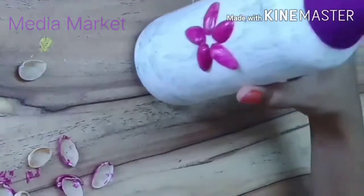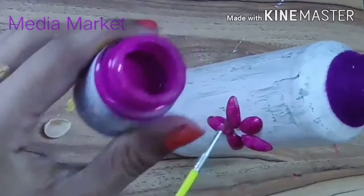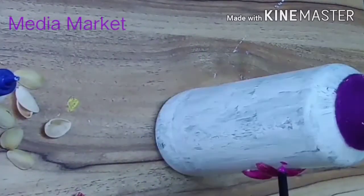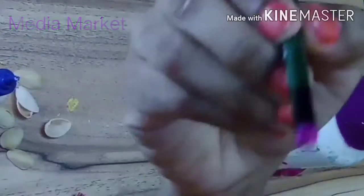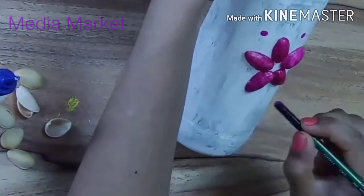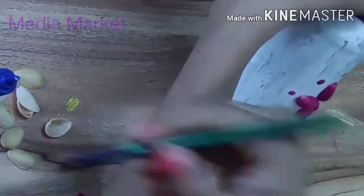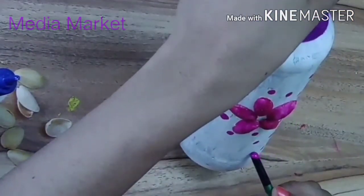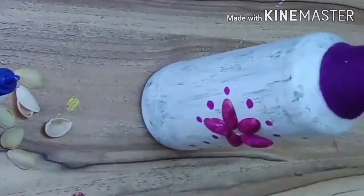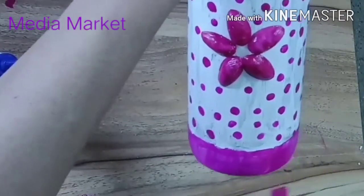Now we are ready to add a little dots. We will add a little dots on the back.